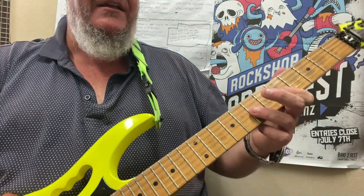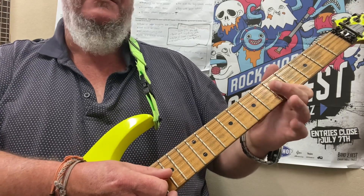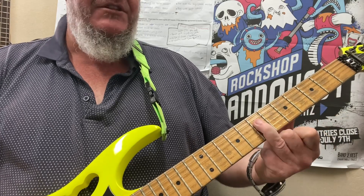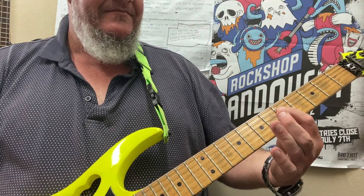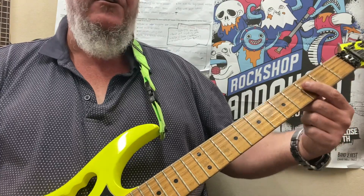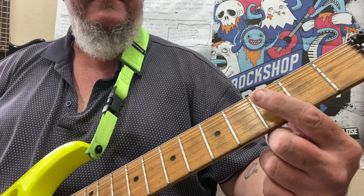When you finish that, stop your pick on the string and relax your finger — it's going to help stop unwanted noise. Next bit: we're going to go to the D string and go 7, 6, 5. And then on the D string again we're going to go 0, 3, 0. So we've got that.